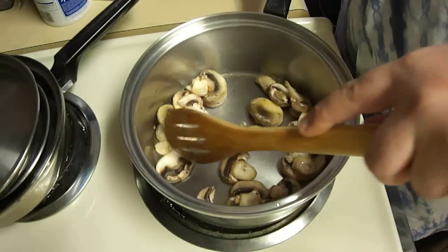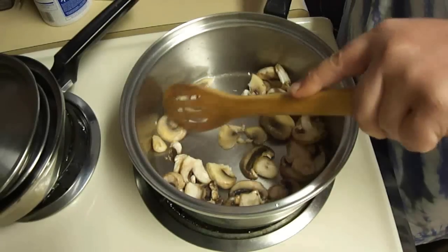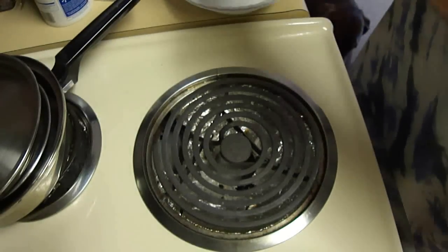While these are sautéing, I'm just going to break them up into smaller bits. I don't like how big these mushrooms are. And once these are sautéed, I'm going to remove them and put them into a bowl.